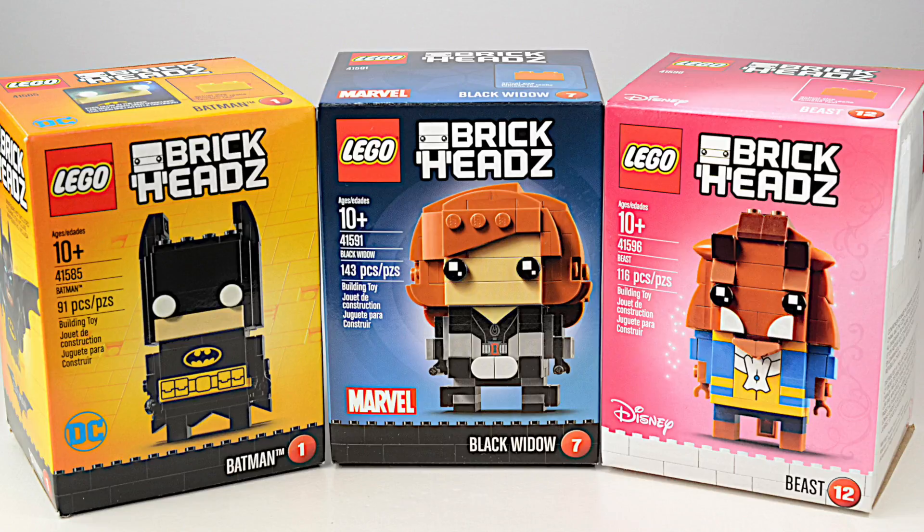Lego Brickheadz is a brand new series of buildable figures. Series 1 is based on characters from Marvel Comics, DC Comics and Disney.